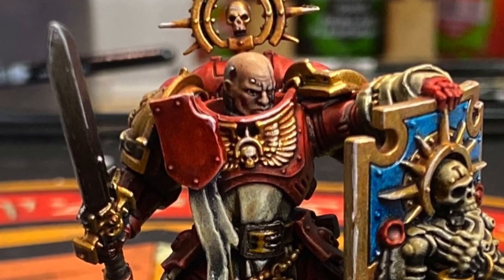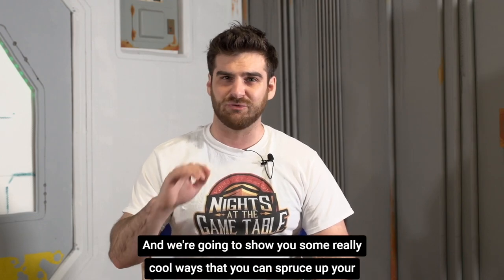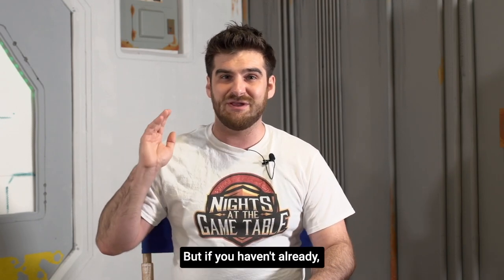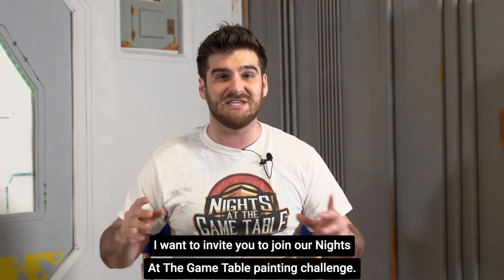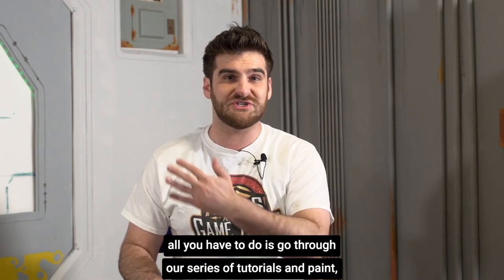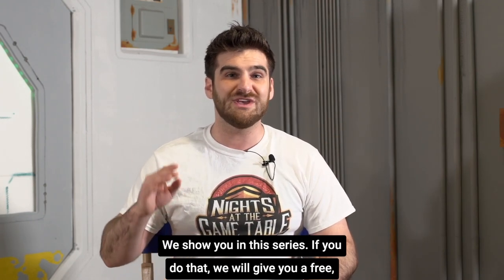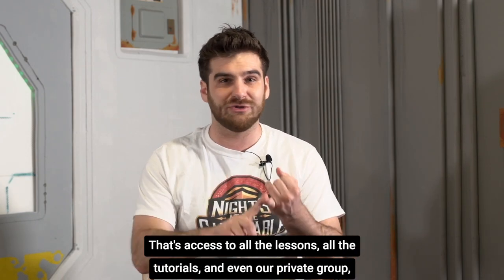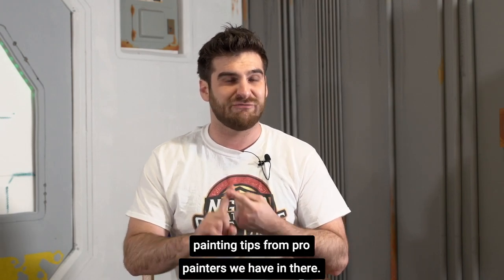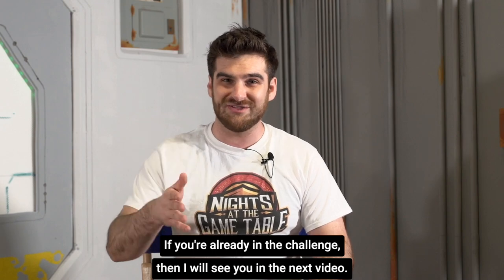That concludes this lesson on how to put flesh tones and eyes on your models. The next thing we're going to do is tackle the base he's standing on and show you some really cool ways to spruce up your bases. If you want to learn more, go on to the next video in this series. But if you haven't already, I want to invite you to join our Knights of the Game Table painting challenge — there's a link in the description. All you have to do is click it, register, go through our series of tutorials, and paint a miniature from start to finish using the techniques we show you. If you do that, we will give you a free Knights of the Game Table membership for an entire month — that's access to all the lessons, all the tutorials, and even our private group where you can ask questions about your 40k game and get exclusive painting tips from pro painters.